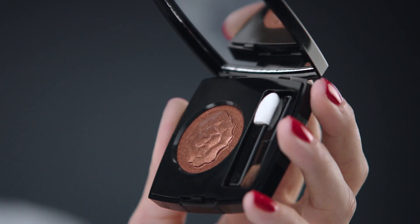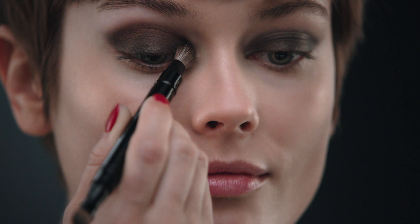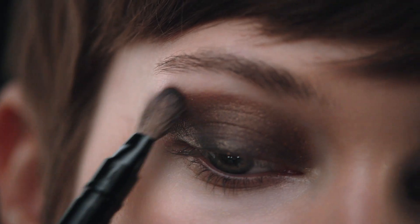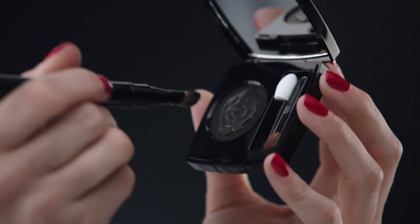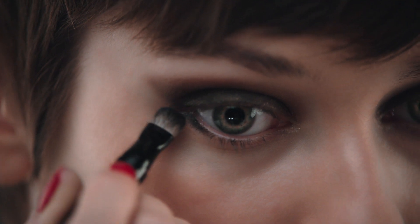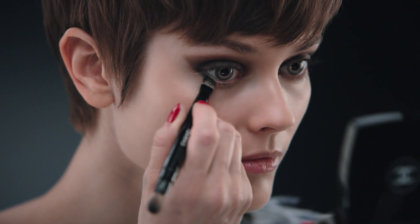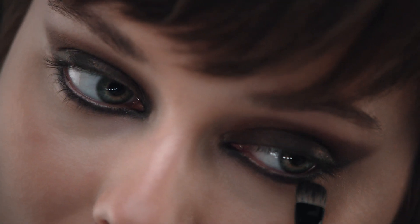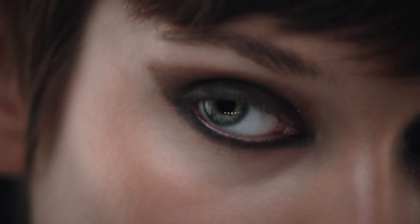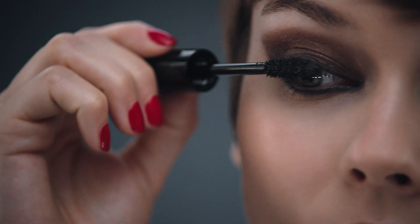Blend Cuivre la Main onto the crease to intensify. I love those sparkles. Then line along the base of your lashes with Noir La Main. These shades are so festive. Finish with mascara and groom your eyebrows.